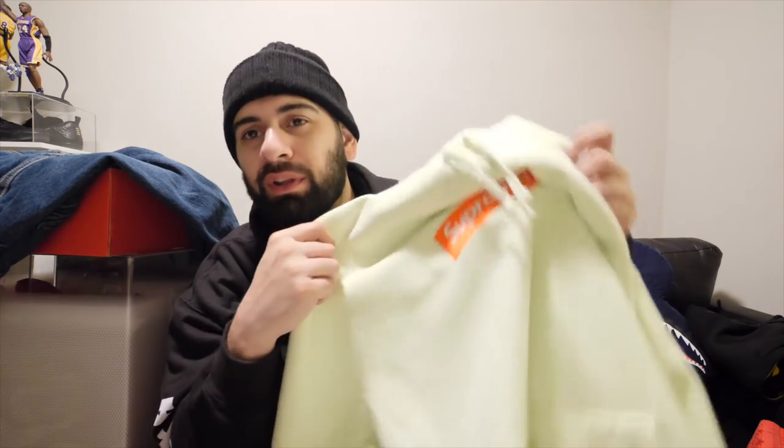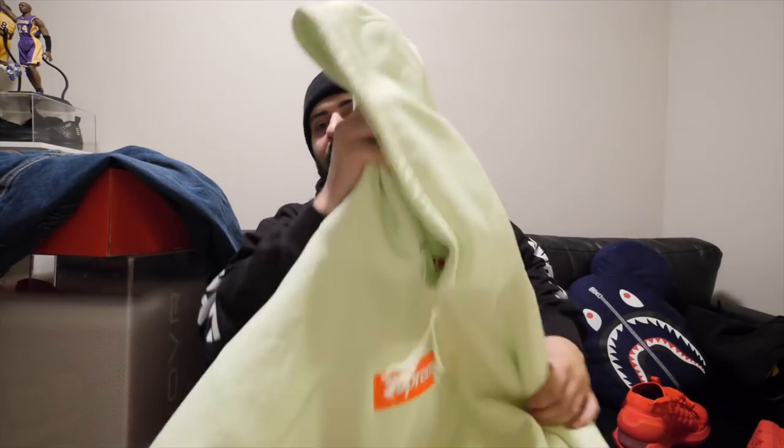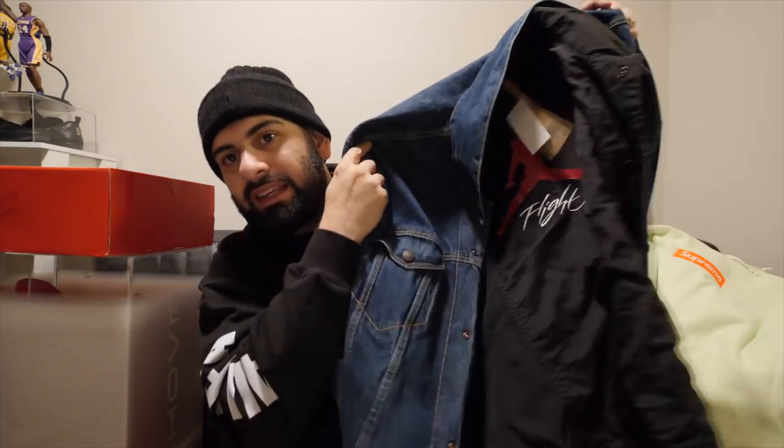I also got another box logo hoodie. I'm about 95% sure I didn't show you guys this one, but just in case, I'm pulling it out right now. I only got this one for $600 — shoutout to the homie Samir for hooking me up. He's the same guy who hooked me up with the LV Supreme hoodie for a steal. This is my favorite colorway from all the box logo hoodies that dropped this past season.